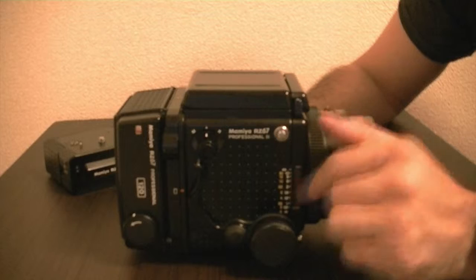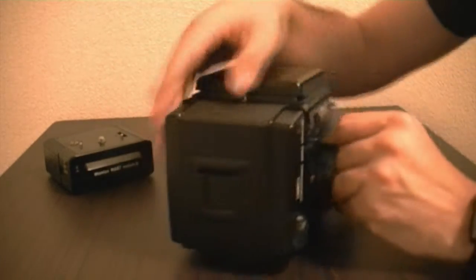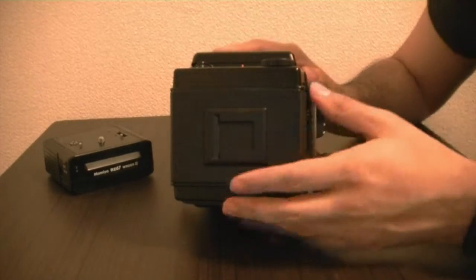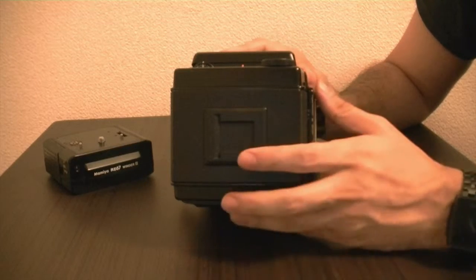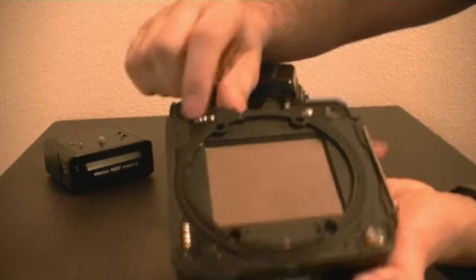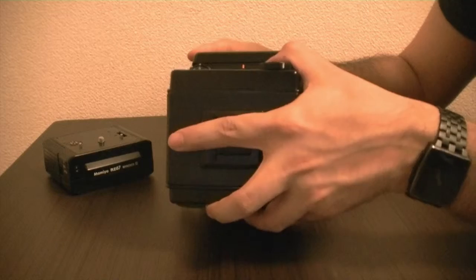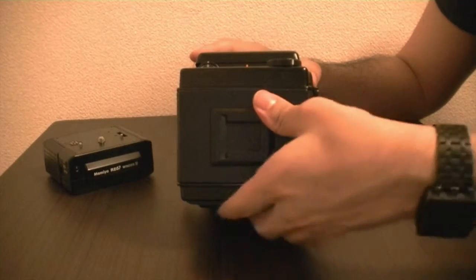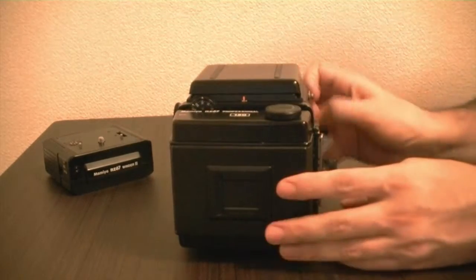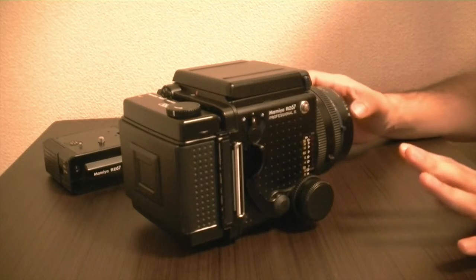That should give you the camera in the position where it's ready to shoot again. Now, it may happen that when you're putting a roll of film holder in, it may not be making good contact with the pins right here. Maybe it's just not well aligned, or maybe it's a little dusty or something. So a lot of times when you're trying to shoot, the lens is cocked, everything looks fine, but it may not work.